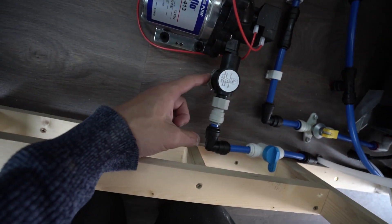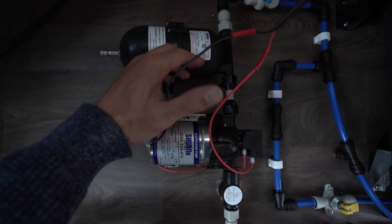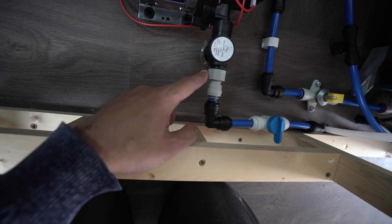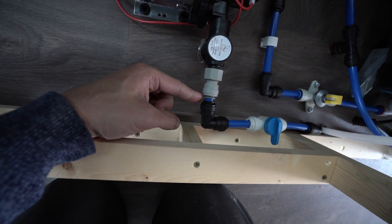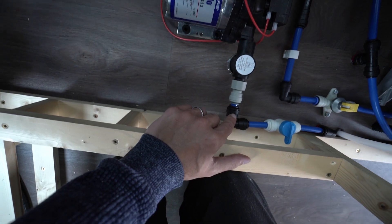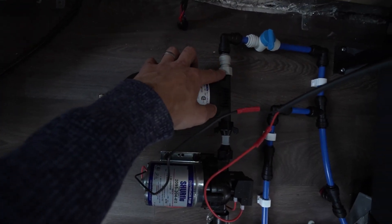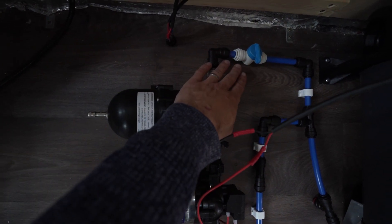The fittings from here and this middle fitting came with the kit. The only thing I had to buy is this connector, which is a John Guest 12mm push fit to a BSB threaded adapter — I'll put links in the description, you need that one and that one on the end. After that we go to another elbow joint and a cutoff valve.